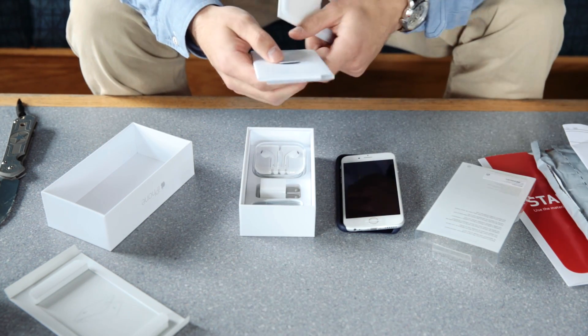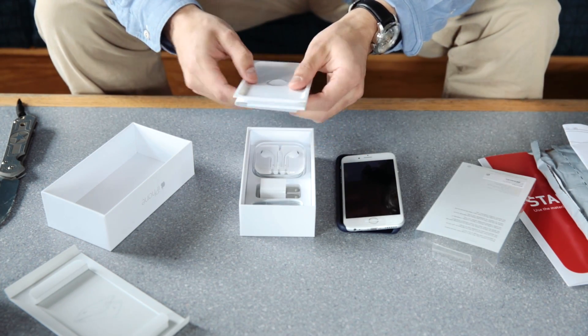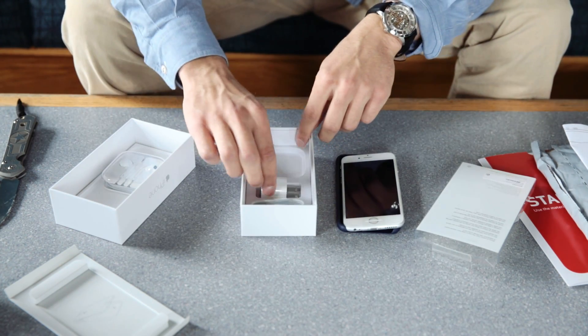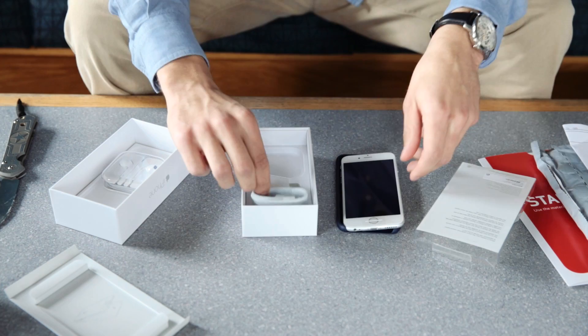You know, your classic Apple — a couple tips and stuff, instructions, probably some stickers in there. This little tray it comes in on. New headphones with the microphone, a USB wall adapter, and then finally a lightning cable. So that's everything in the box.